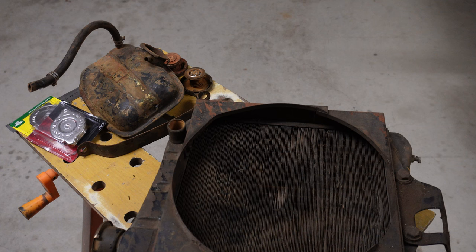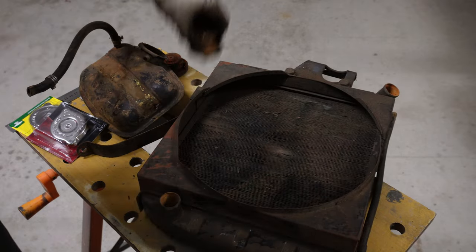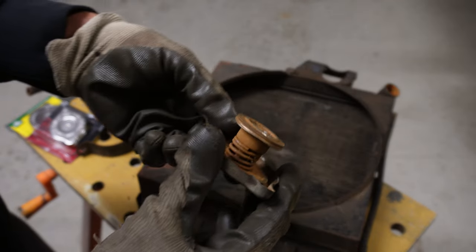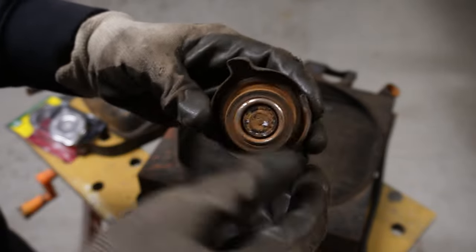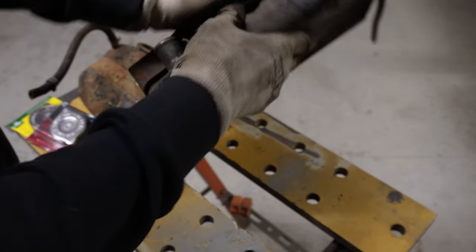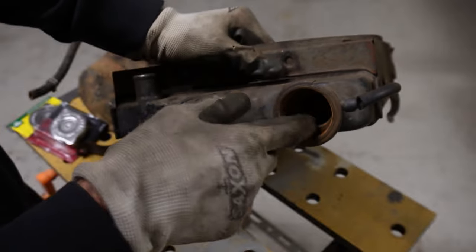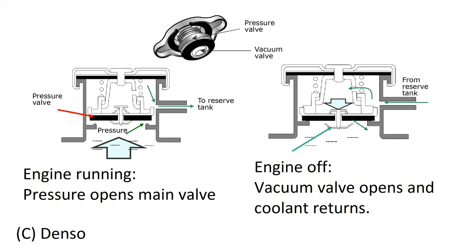Let's talk about radiator caps and briefly explain how they actually work. On this particular radiator cap you'll notice there's a rubber section at the top — this one's a bit old and worn. There's a piece of rubber at the top and a spring. Normally that rubber seal comes in contact with the section where the cap sits, sealing the radiator so no liquid comes out into the overflow until pressure builds up, pushes up on the spring, and allows coolant to escape the system.